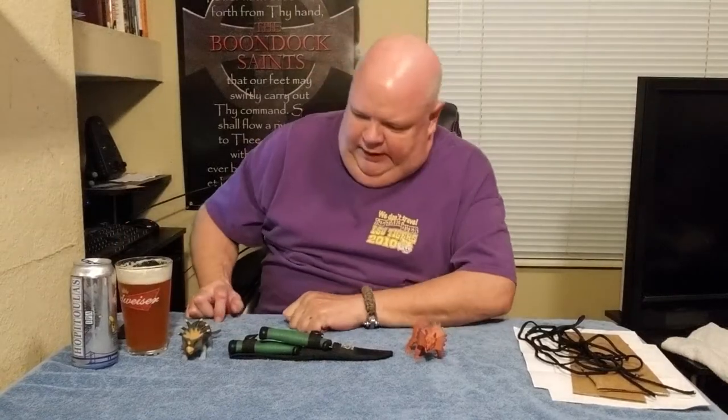That's good stuff. Check out Hopatoulas by NOLA Brewing Company — NOLA, New Orleans, Louisiana. So, I guess I should talk about what I'm going to do. Like I said, we have the Wahoo Killer two-knife set from Trophy Master.